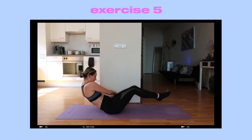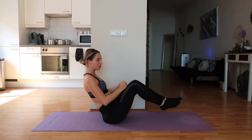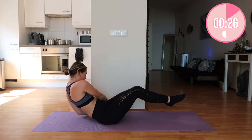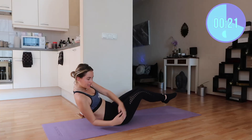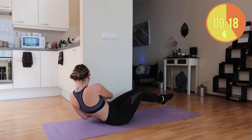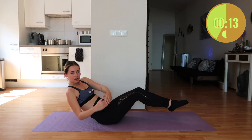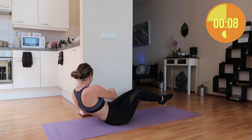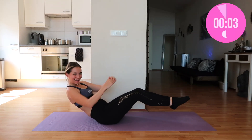Now we're going to do Russian twists — we're going to come up for this one, legs off the floor. The floor is lava! From side to side. With this one it's not about doing it fast — it's about doing it right. Move your entire torso to the side you're moving towards. Those legs stay off the ground, remember the floor is lava. You're almost done — three and two and one and that is it.